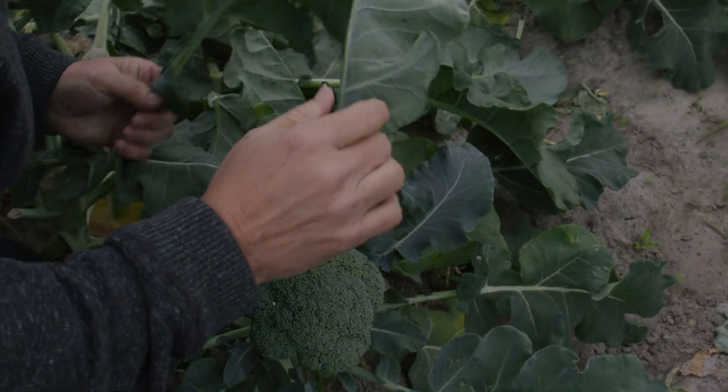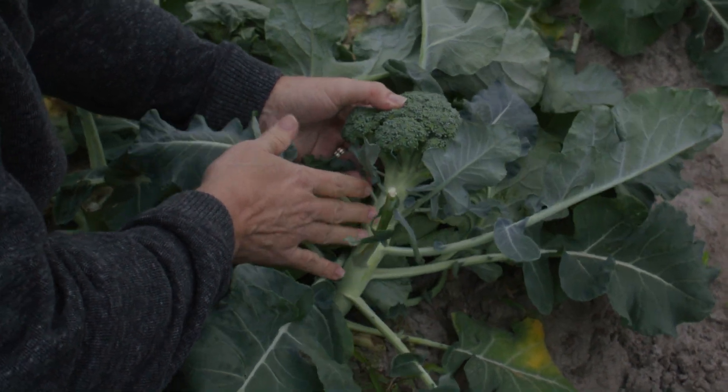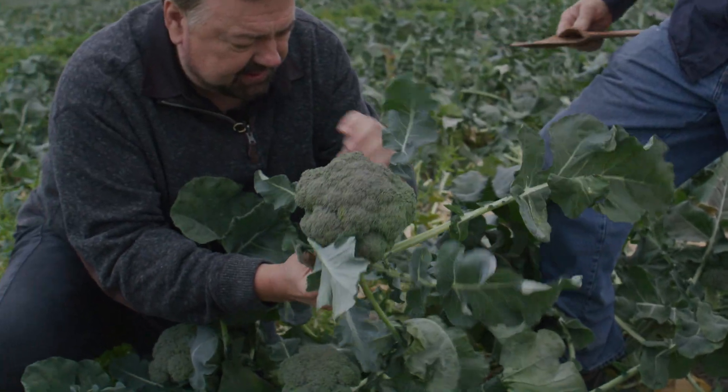Where do you make this cut? Where are you trying to come in? It depends on if you're cutting a bunch broccoli or a crown broccoli. So about here? All right. Oh, now that just goes — that's even softer than when you get it home.